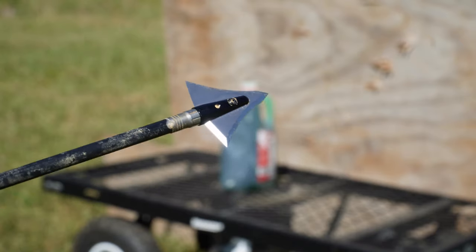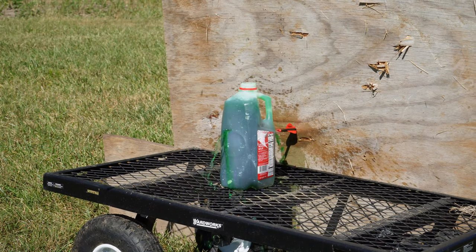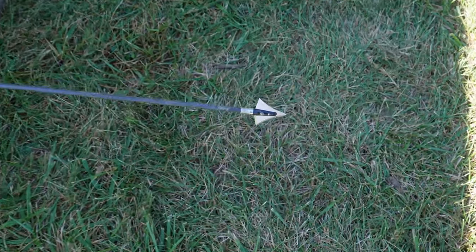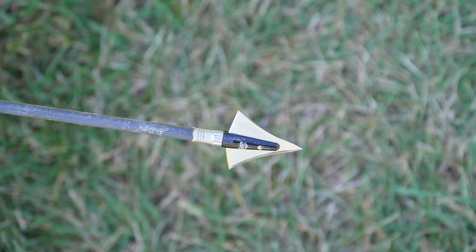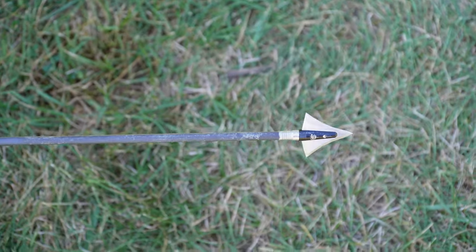So here we go — shooting the single bevel Amazon broadhead. This is our Amazon single bevel broadhead going into that jug and into the plywood. Let's go! Our broadhead is still in one piece. You can see it went all the way through that plywood and it's still in one piece. Looks pretty good.